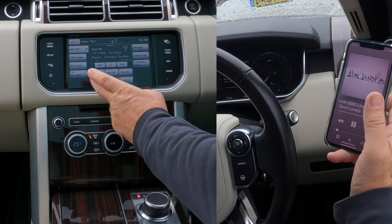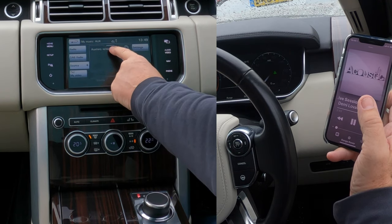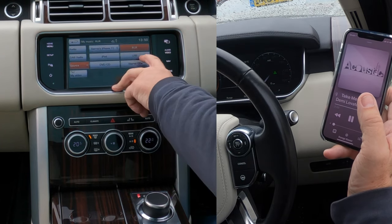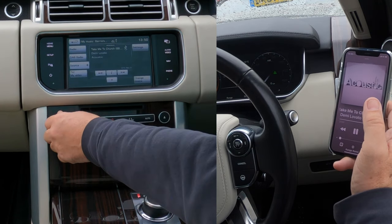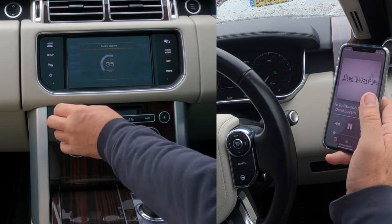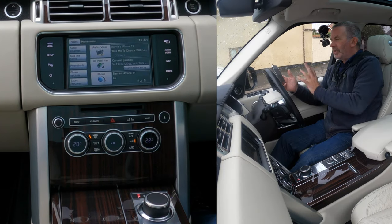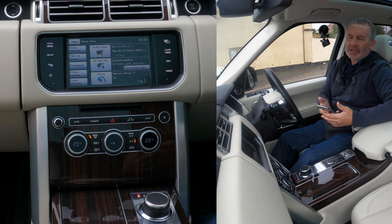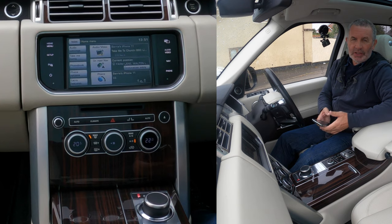Go to My Music; you'll see a plus sign. If it shows auxiliary, click the plus and you'll get a list of choices — select 'My iPhone.' Turn the volume up and control it from there. The music is now playing through the system. It's a fantastic surround sound system with a subwoofer — if you enjoy music, you'll love listening in a Range Rover Vogue. Thanks for watching — see you in the next video.